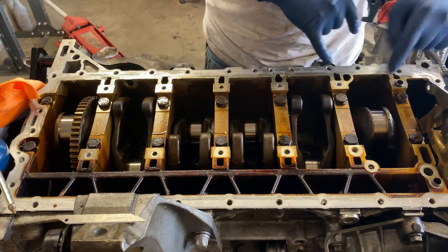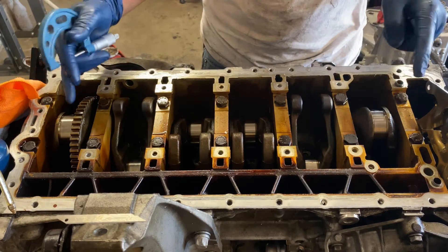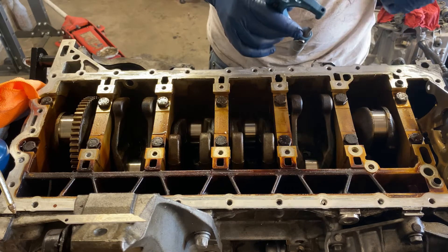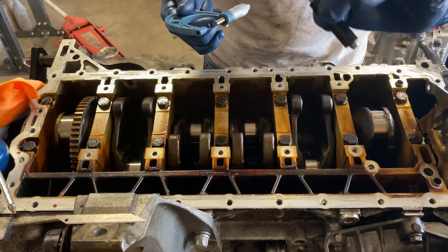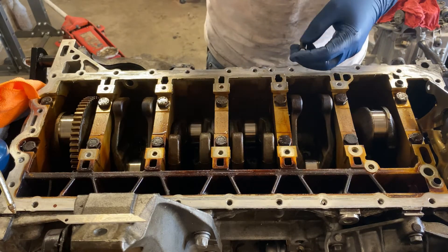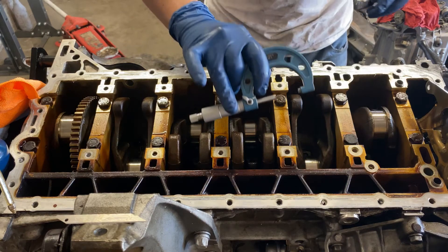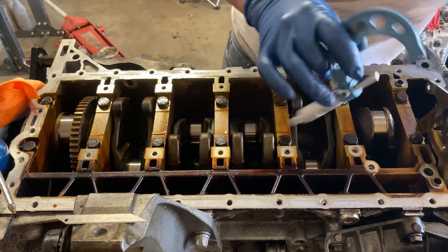I'm gonna start off with cylinder one and work my way back — or actually cylinder one and cylinder six, as they're both up right now. I'm going to be using a micrometer. These micrometers usually come with calibration pins, so make sure to calibrate your micrometer before you use it. It's really important to always calibrate your micrometer.